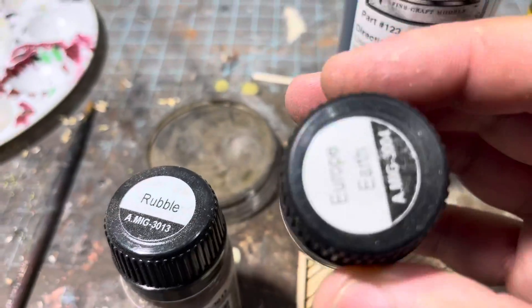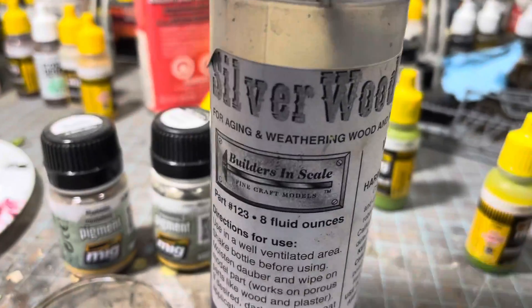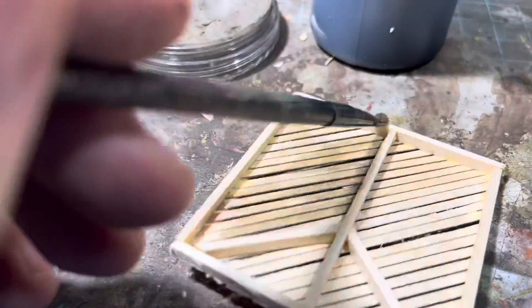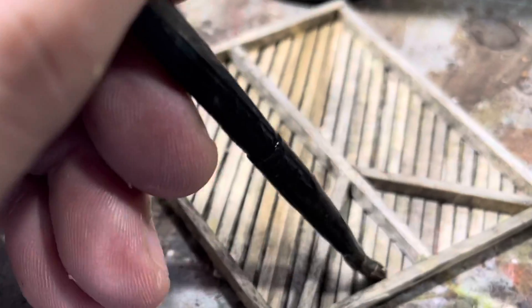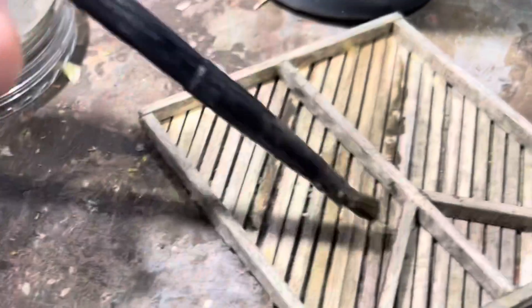Here I'm using my Ammo by MIG Rubble, Ammo by MIG Europe Earth, and my Silverwood Builders and Scale Stain — this is my very favorite type of stain. I also really like Vitero's stain but this is what I had in front of me. I put that on and then I took some pan pastel — raw umber pan pastel. I love putting this on wood. It helps give a little bit of a dry look and a brown color. I mix my Builders and Scale Silverwood and use that to dissolve my pan pastels, then start wiping it on different boards.